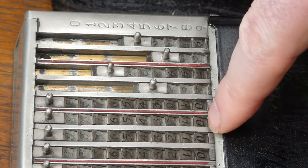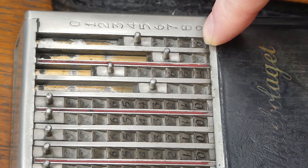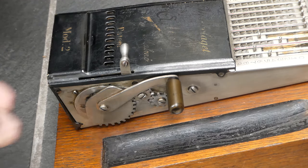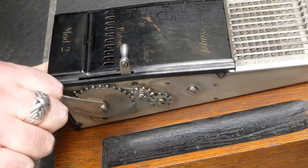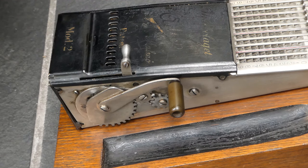At the end you can read on this bottom row exactly what number you've entered. To finalize the addition you have to pull the main lever. That clears the input for the next addition.